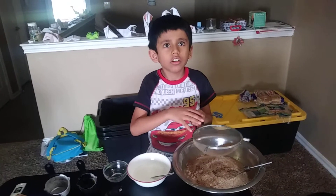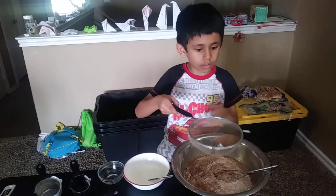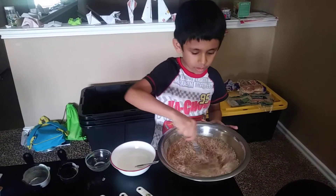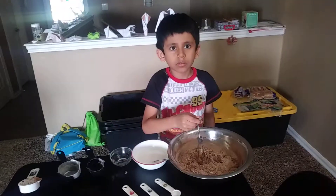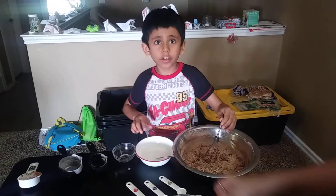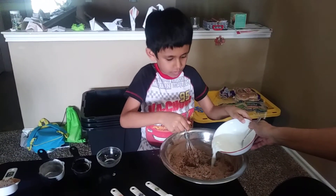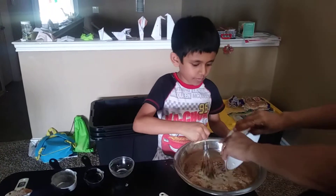I've used a strainer to sift all the dry ingredients into the banana mixture. Now I'm going to whisk it — only mix it a little bit, because when you add the buttermilk it's going to make it moist. Then whisk it again.